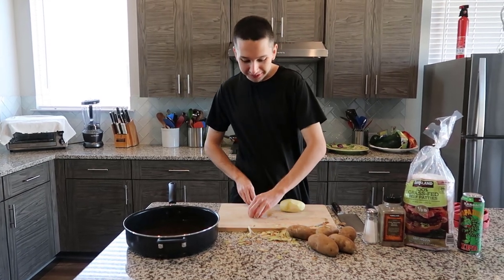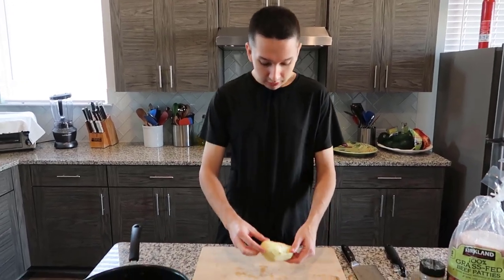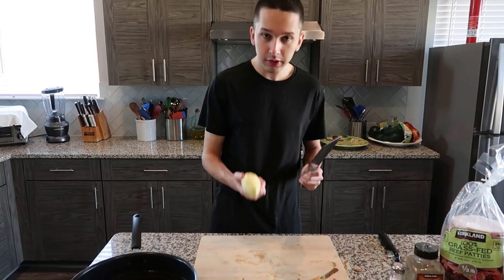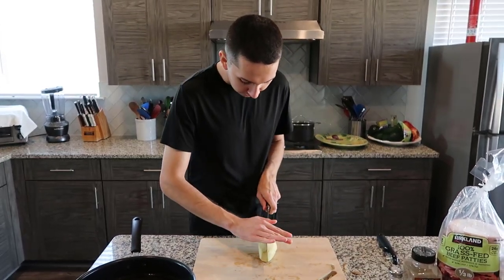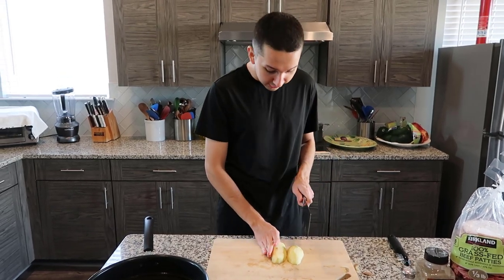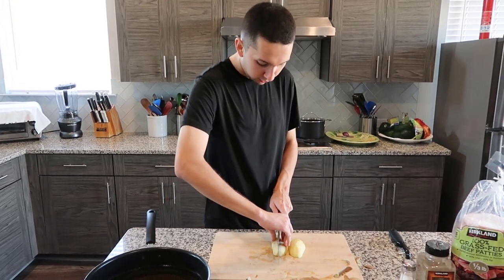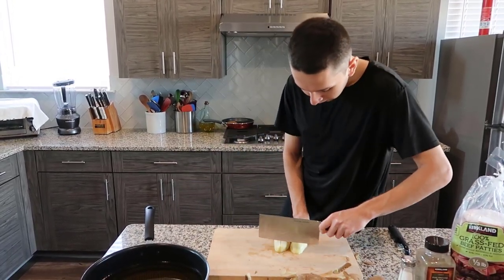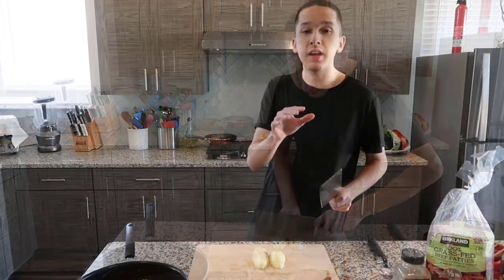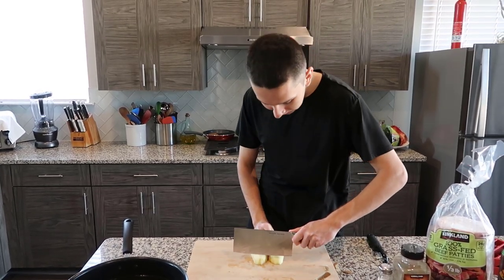So when you're cutting potatoes don't make this mess like me, but it's just for demonstration purposes. Here's the potato, it's peeled for the most part and now I'm going to cut it. Take a sharp knife, you cut it down the middle like that, and then you cut it in half again. Make four quarters and then now we do this — cut it. If it's too thick it will be raw and won't cook properly, if it's too thin it will burn.